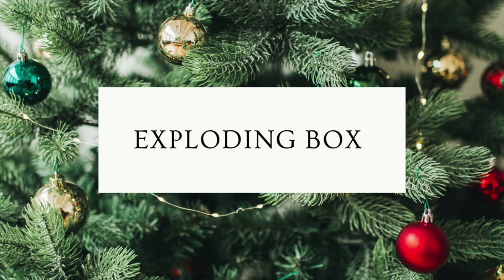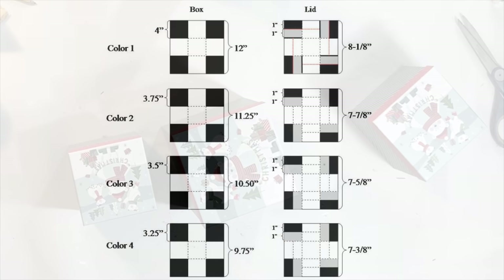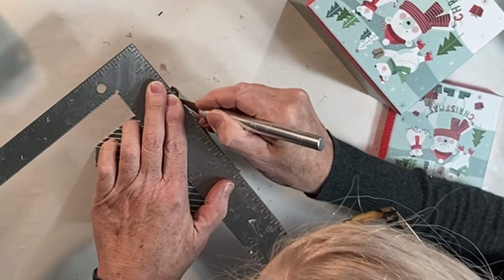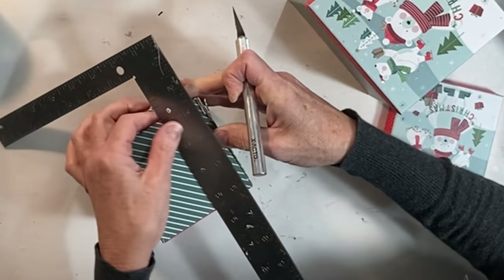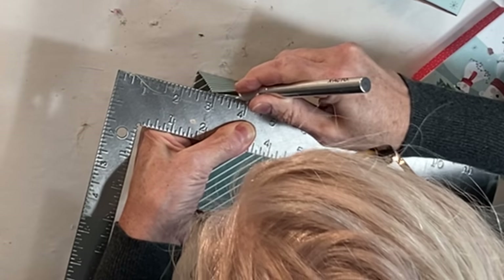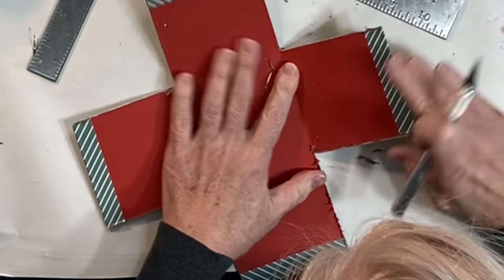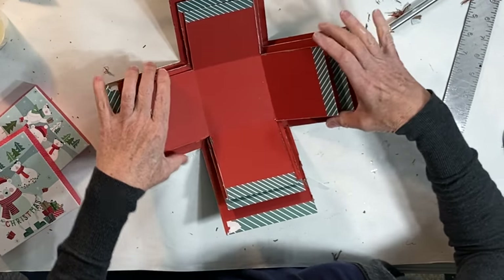A viewer recently requested that I make an exploding box, but I didn't know what it was. When I researched it and saw all of the cuts and all of the precise measurements, I thought there's got to be an easier way. So I bought three boxes of increasing size at Dollar Tree, and then using a metal ruler and an exacto knife, I cut all the way through the corners on all three boxes until they would lie flat in the shape of a big plus sign. Jasper, if you're watching this video, you need to turn it off right now.